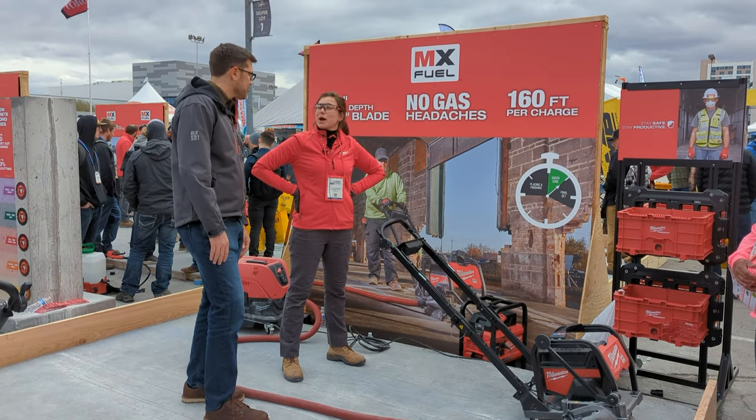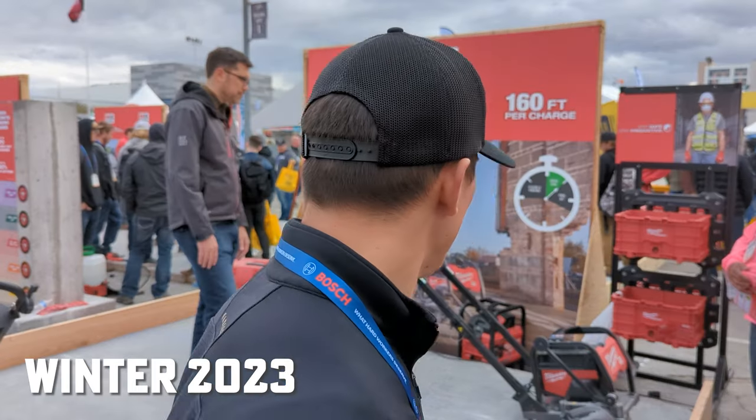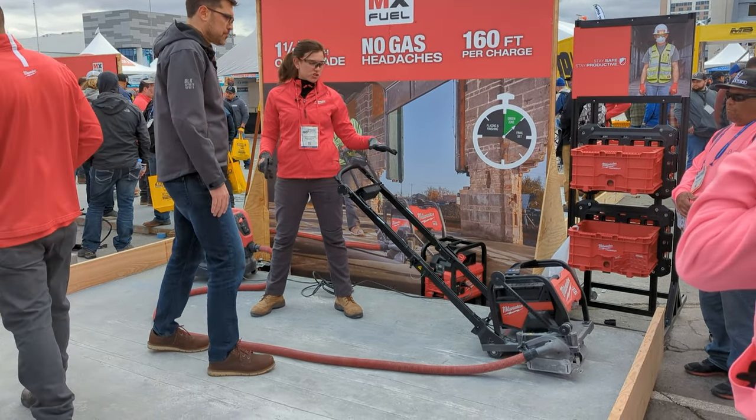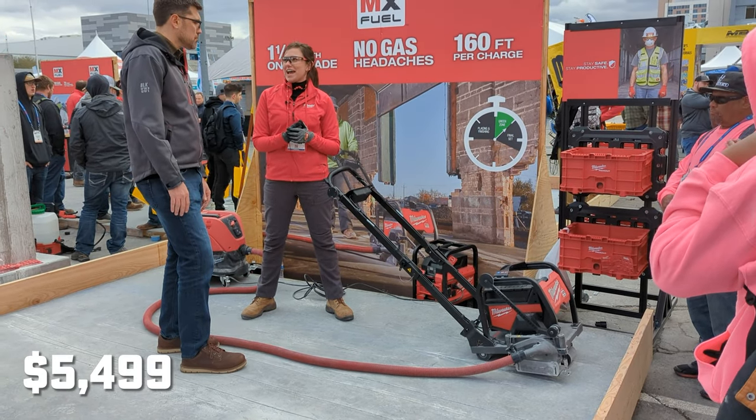This will be coming end of the year. The tool will be kitted with two of our new 8Ah batteries and the supercharger, coming in at a retail of $54.99.